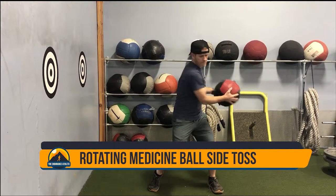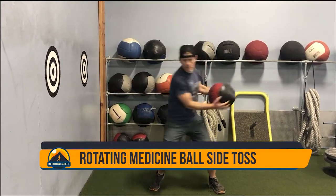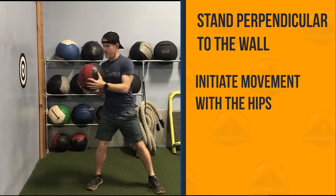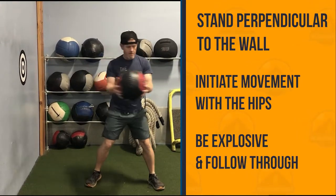The Rotating Medicine Ball Toss is great for explosive power in the core. Stand perpendicular to the wall and initiate the movement through your hips and be as explosive as you can.